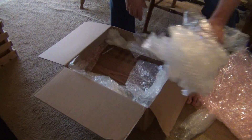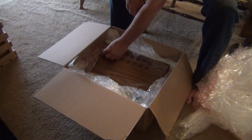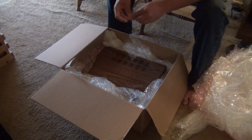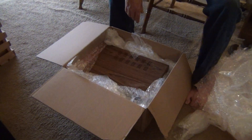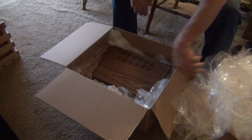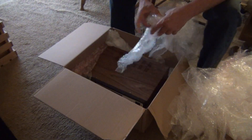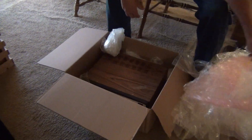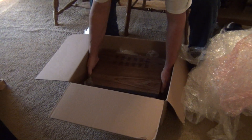It's packed pretty good. I like the bubble wrap - I can reuse that later. Oh man, there's a lot of bubble wrap. OK, here we go.